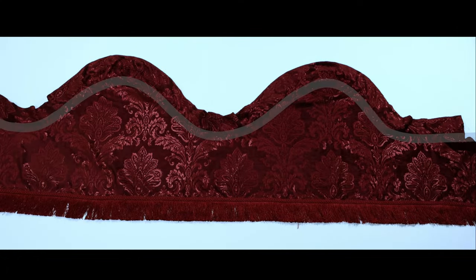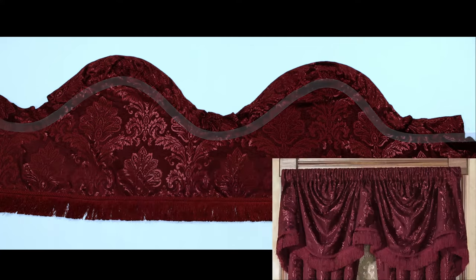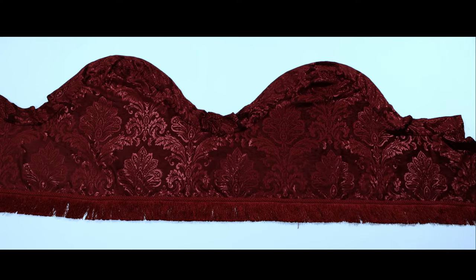Please take notice of the rod pocket on this valance. This rod pocket is curved so that when it is placed on the rod, it will result in a full, unlayered Regal Empire look.